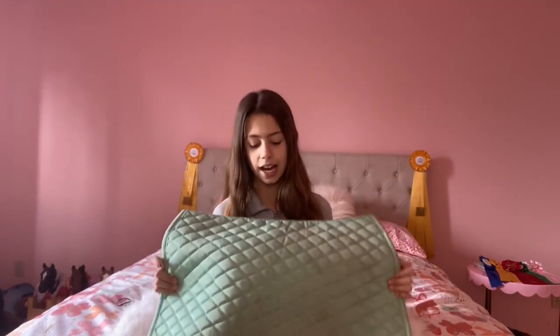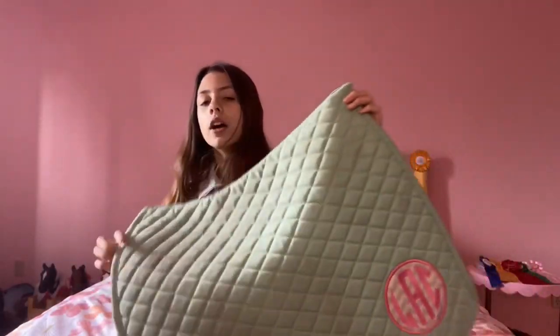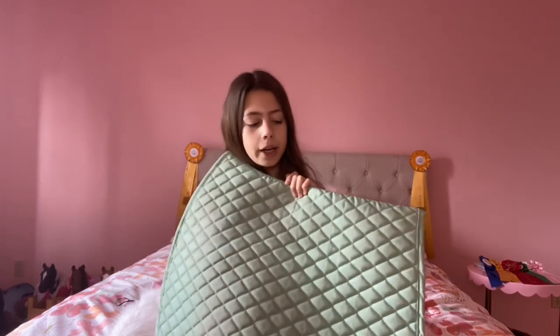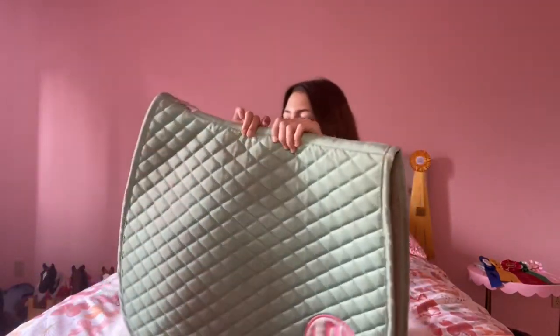So this is actually a very old saddle pad of mine. You can probably tell by the stains. I wash it very often, but lately I haven't. Sorry about the stains everybody, but I actually really love this saddle pad so much. This is in the color mint — this is a Tough Rider saddle pad. They have a really good selection of saddle pads and colors. Nothing special, it's just a basic saddle pad. My mom got it monogrammed for me with my initials. I love this one.